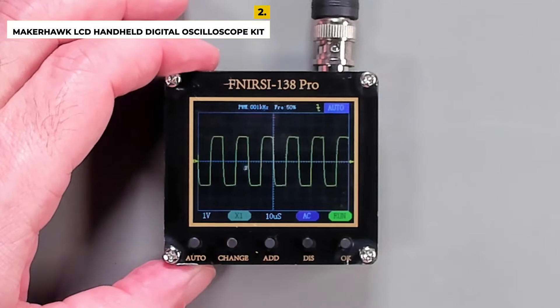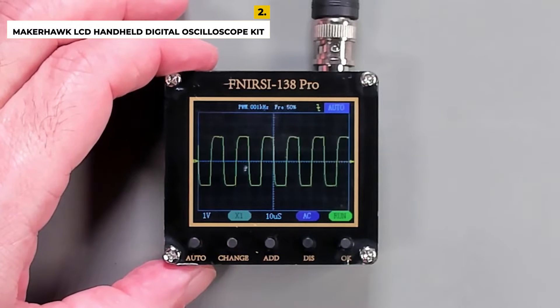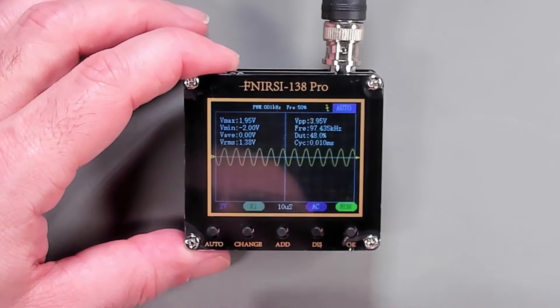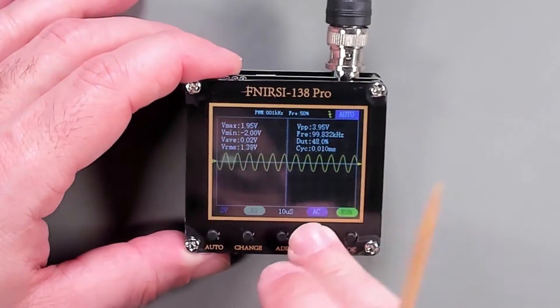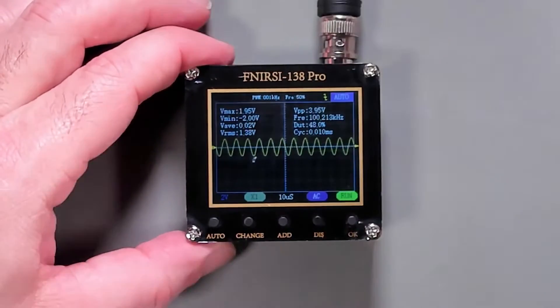With its high accuracy, lightweight design, and portability, this oscilloscope is perfect for a variety of tasks and applications. The drawbacks are a limited bandwidth of 200 kHz, which may not be suitable for more complex applications, and it requires an external power supply to operate, which increases cost and setup time.